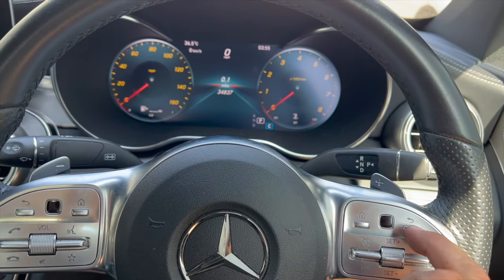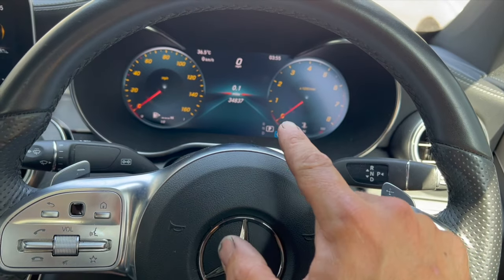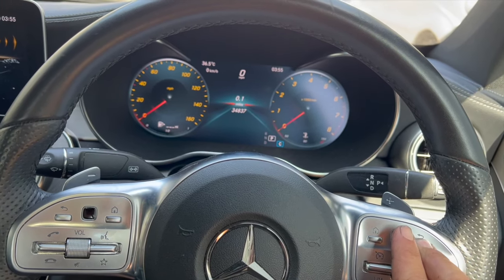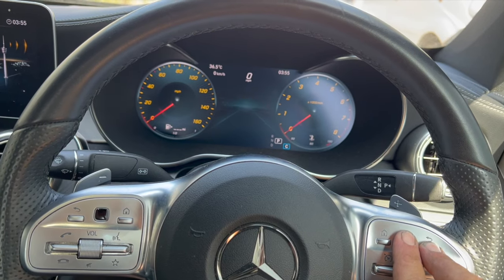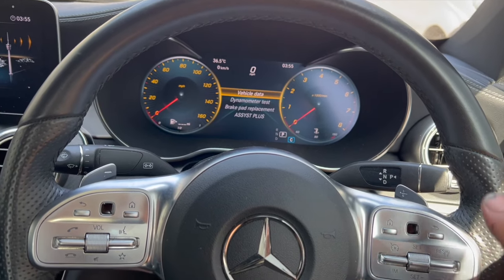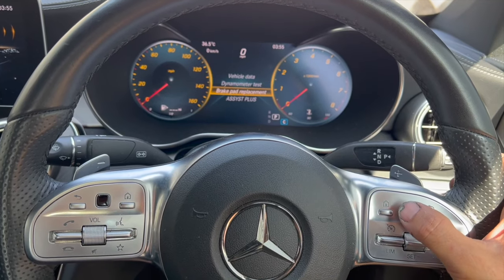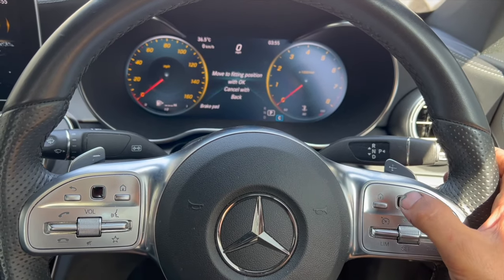Basically we need to press and hold this button there, and when the centre display changes, press this button there. So if we just do that now — it takes about 2 seconds — and then it comes up with a new menu. You can just simply scroll down, brake pad replacement, and press the button.